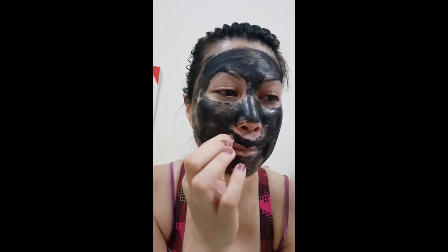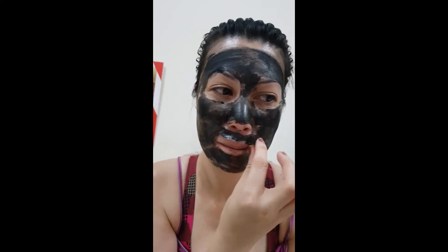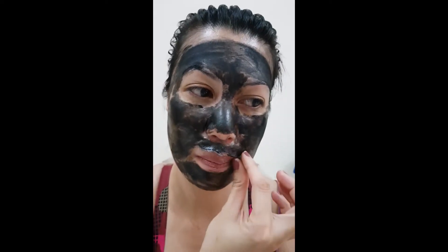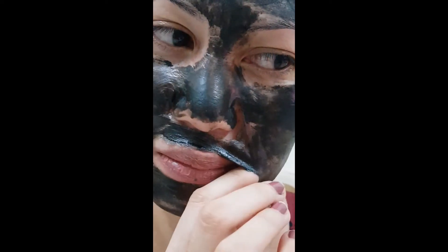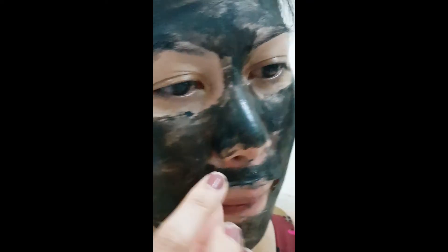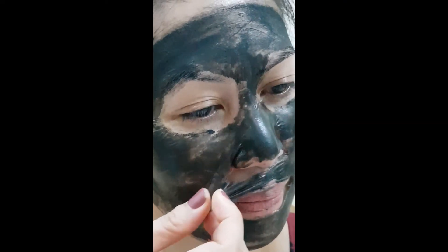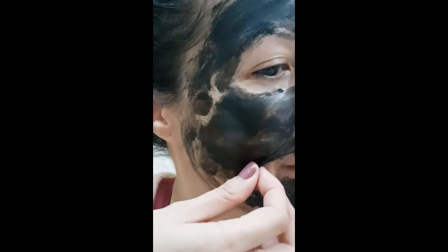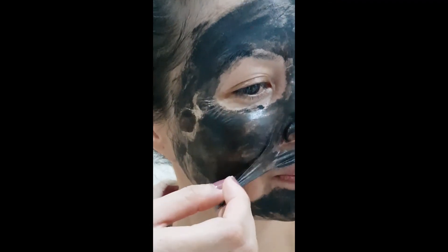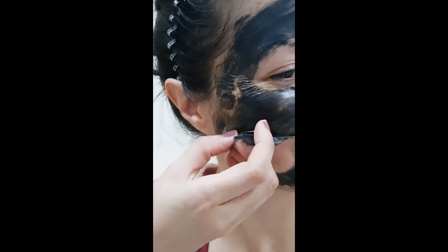Slowly removing from the side near the mouth, near the nose, mouth side. Slowly, slowly. Okay, fine, great — it's looking great. It's good for your face.